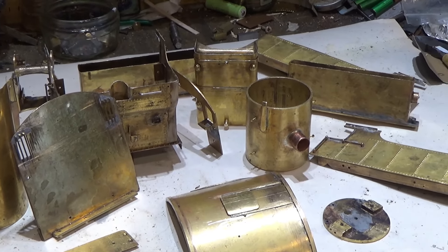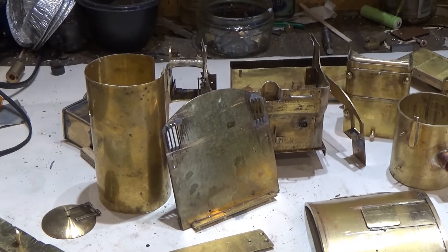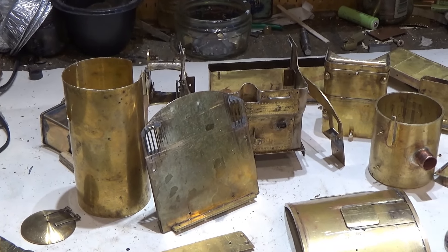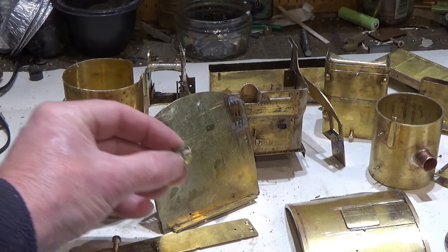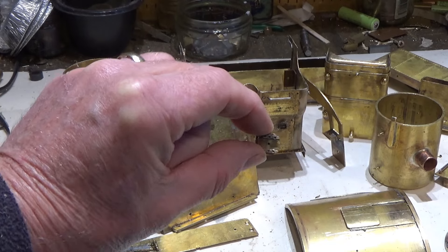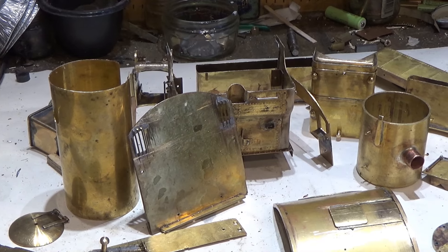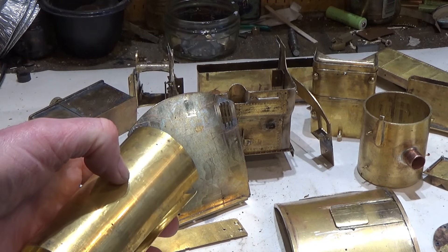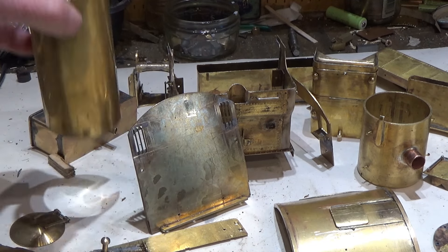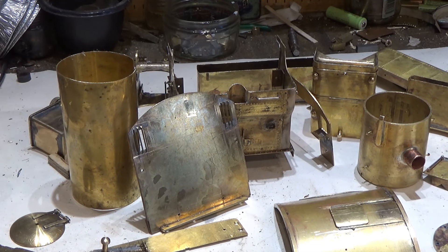We've got a mixed collection of various shapes and sizes — these are the ones I'll spray and we've got some really small ones that I'll actually prime by hand with a brush. But with brass you certainly have to use an etch primer. There's no way you can just put ordinary paint on here and expect it to stay, because as soon as it dries you can use your thumbnail and it'll all come off. The etch primer literally etches into the brass to form a firm base to take the final finishing coat.